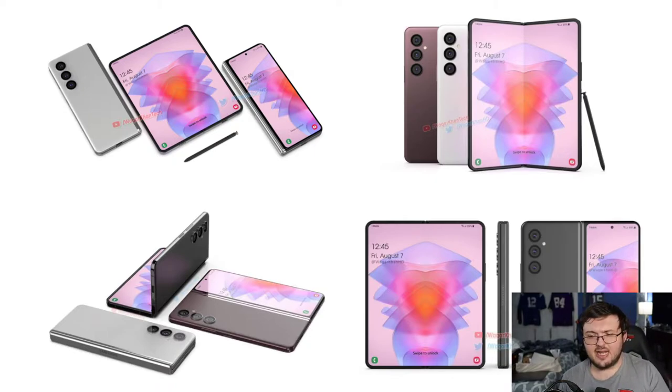I've said this before and I'll say it again — the Z Fold 3 is one of the most perfect, complete phones you can possibly have on the market right now. The only difference you could really add would be what the Oppo Find 5G has, which is a bigger outside display. But if you do that, you're going to make the whole entire phone bigger and thicker.